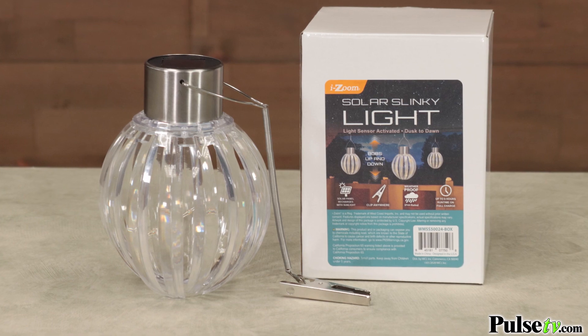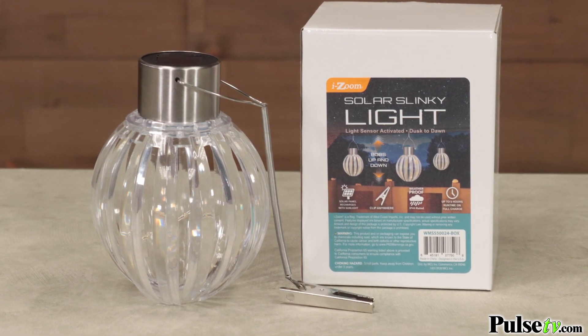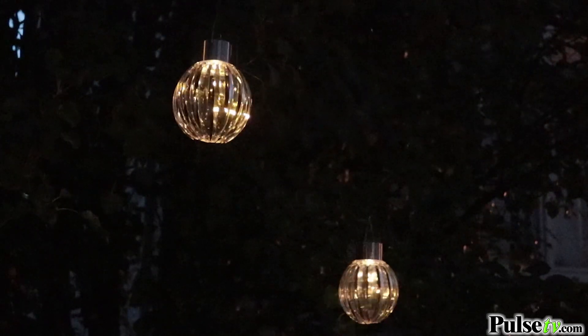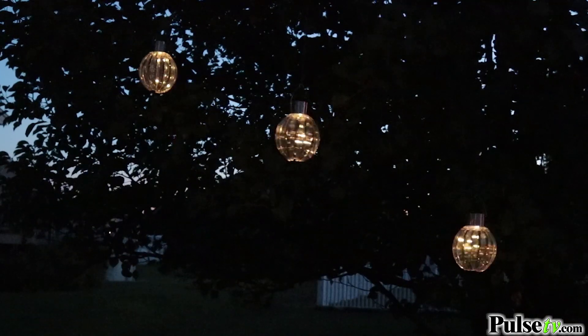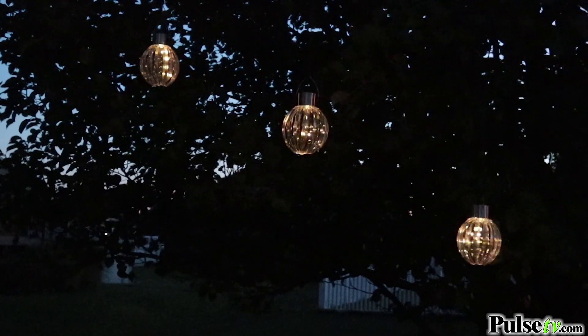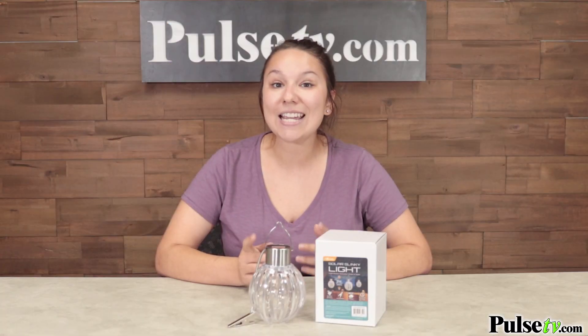These are weather resistant and made out of really sturdy plastic, so you're not going to have to worry about them shattering if they fall. These are going to look great all over your yard and you're going to want to buy more than one — but remember, when you buy more you save more, so head on over to our site and grab yours today.